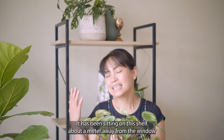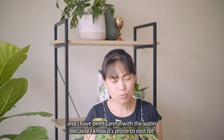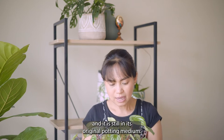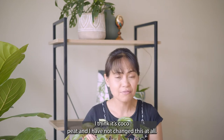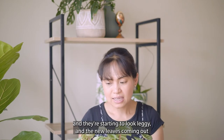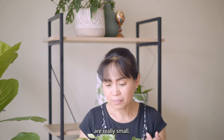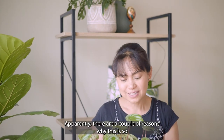This plant received the same amount of care as my other houseplants. It has been sitting on this shelf about a meter away from the window, and I've been careful with watering because I know it's prone to root rot. It's still in its original potting medium — I think it's coco peat — and I haven't changed this at all. As you can see, the stems are quite long and starting to look leggy, and the new leaves coming out are really small, some are curling, and some are deformed.